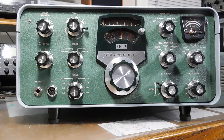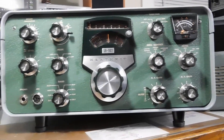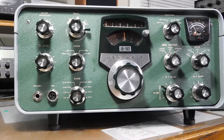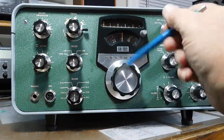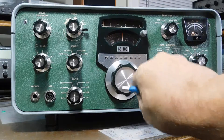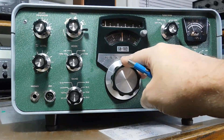Put a different CW filter in it — the one in it was the wrong IF frequency. It had some S-meter issues as far as not being able to zero, and it's still a bit generous. But a couple of other little things.